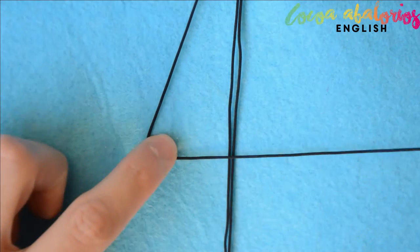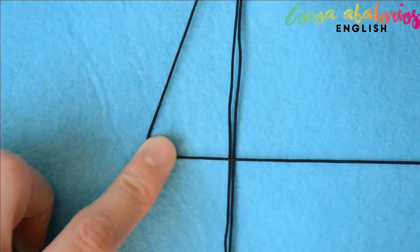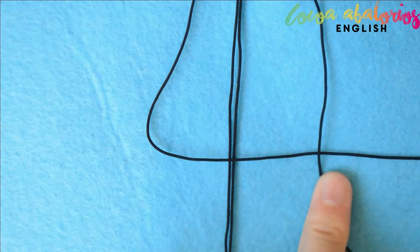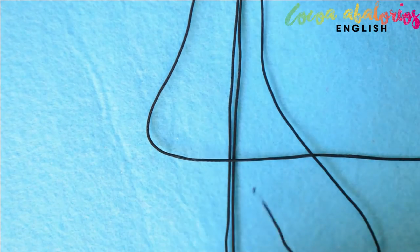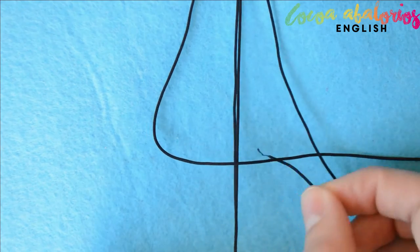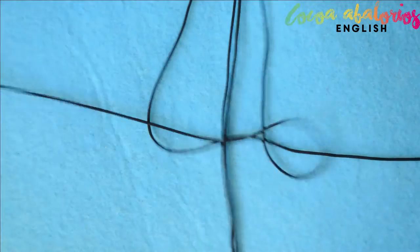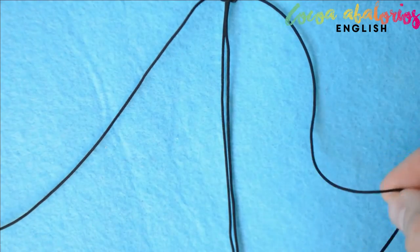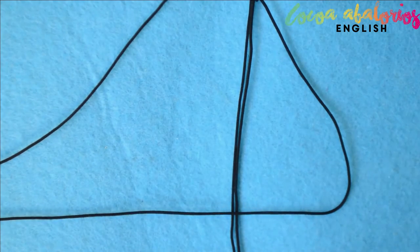Grab the left strand and go up and over the top of the two middle strands. Take the left strand over the tail, go underneath the two middle strands, and come up through the gap on the left. Pull everything nice and neat together. That was one half — now let's make the opposite to finish this knot.